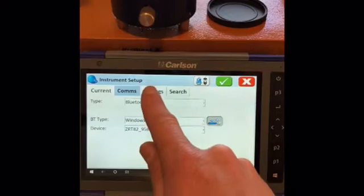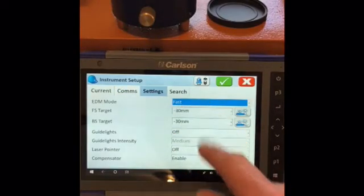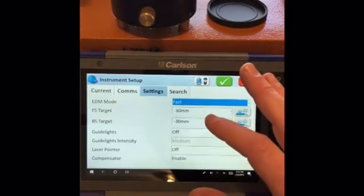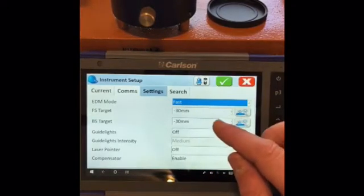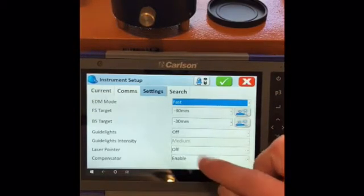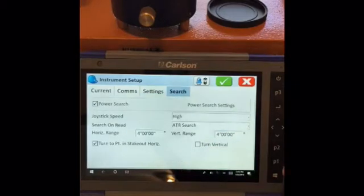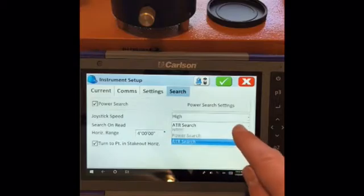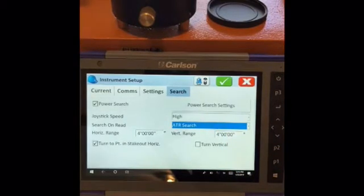Then we can go to settings. You can leave your EDM motors fast for fast use. We've just got a Topcon prism in here with the minus 30 constant. Guide lights are off, laser pointer is off, compensator is on. In your search features, we like to use ADR search — that is automatic target recognition. The machine has a camera and a telescope, which puts the crosshair on the true position, on the centre of the prism, which saves eye strain.